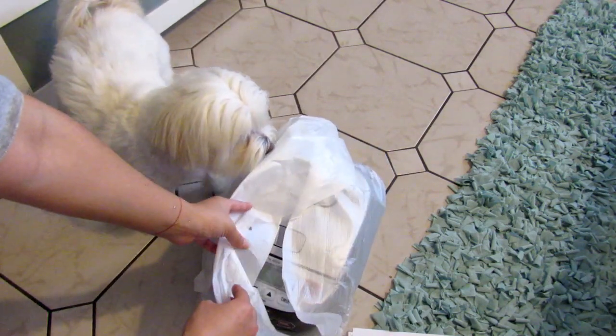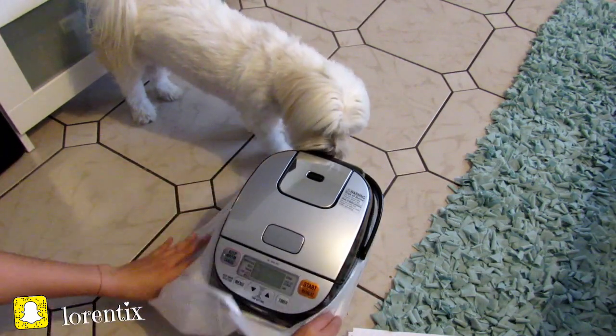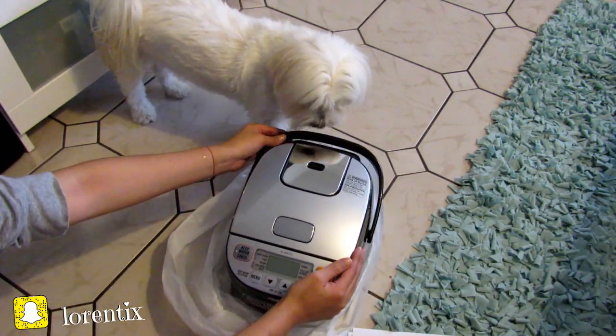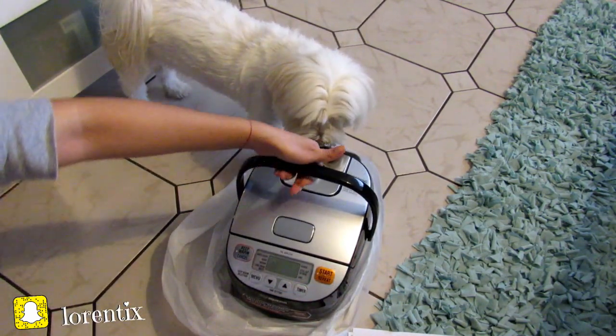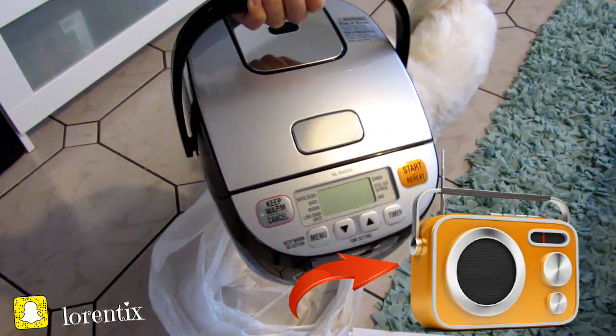It also comes wrapped in a white bag to protect the rice cooker. It's not heavy and it looks like an old radio from the 80s or before — because I was born in the 80s!